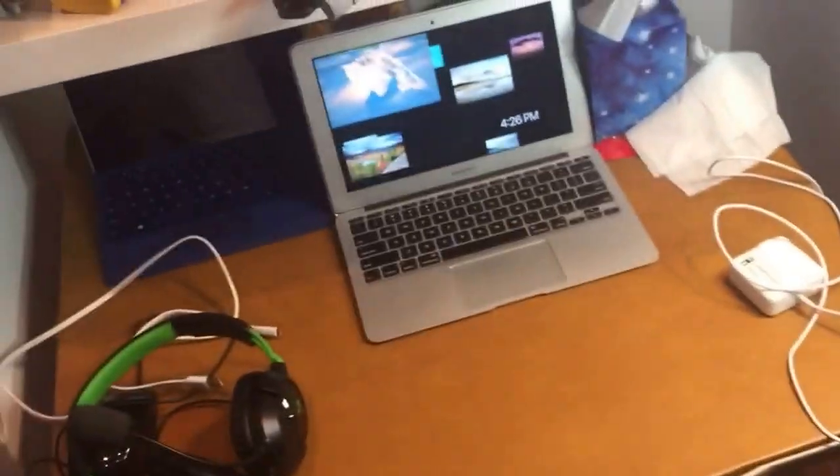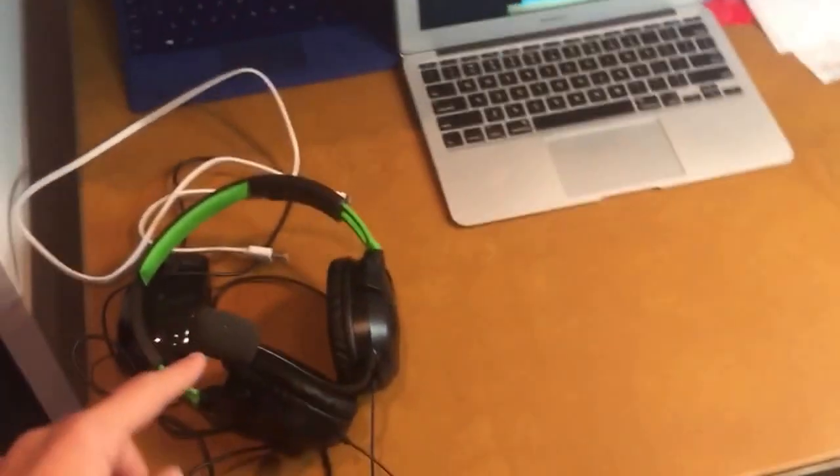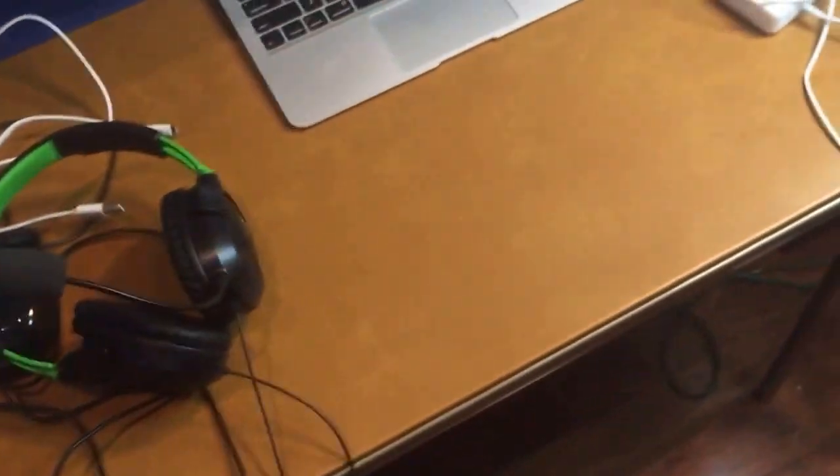I'm also going to try to be improving my audio quality. I don't know what I'm going to do about that yet — I think I'm going to get some sort of microphone or speaker. I was thinking about using this headset, but I really have no idea.